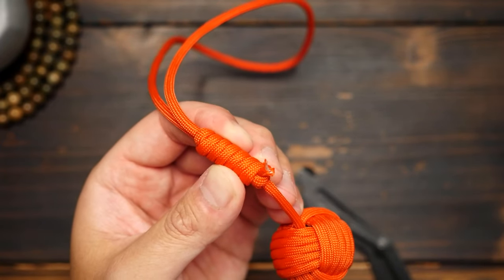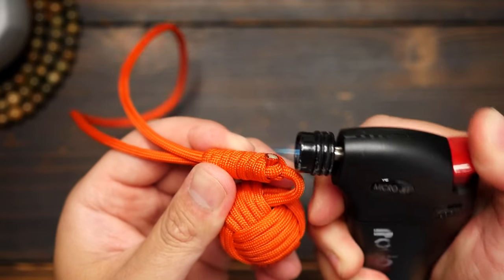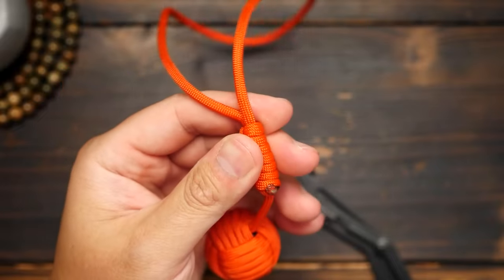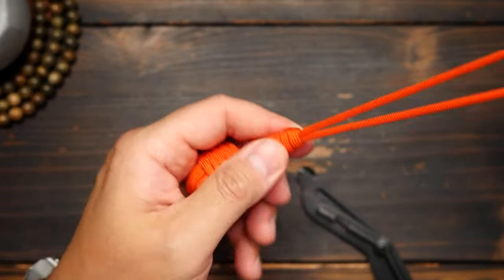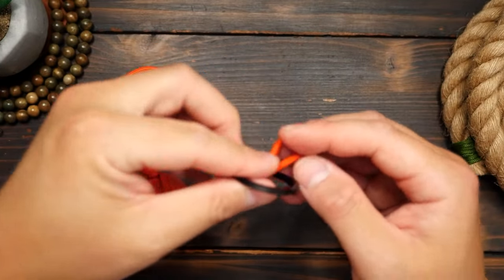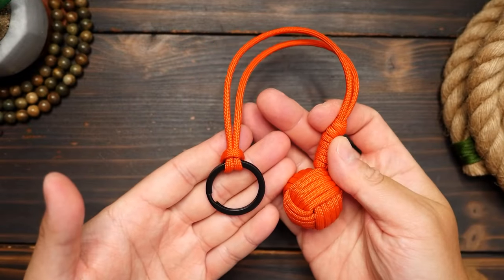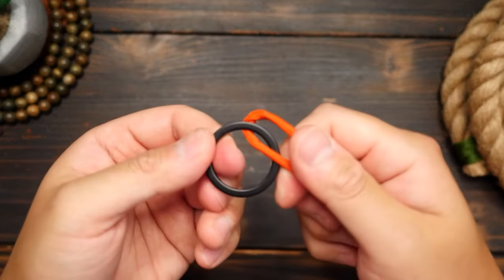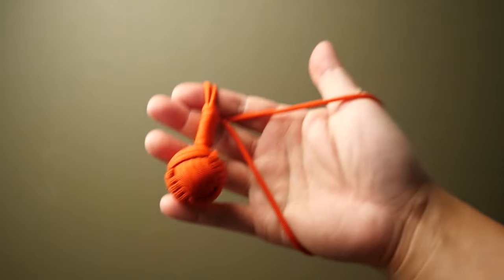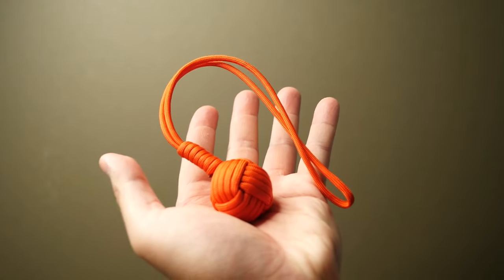For the remaining bit of extra cord, just snip it off, melt with the lighter and press down on it to lock it in place. This super simple impact tool is more or less done. If you want to attach it to a keyring, you can simply use a cow hitch to loop it on, or of course you can just open up the keyring and pass it through. We now have an impact tool that can be adjusted in length and you can even adjust the loop as a wrist lanyard.